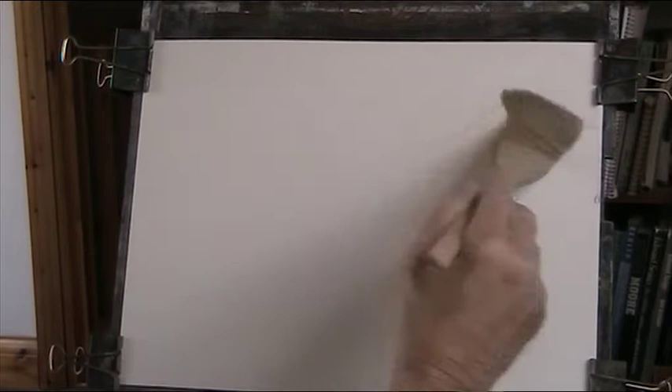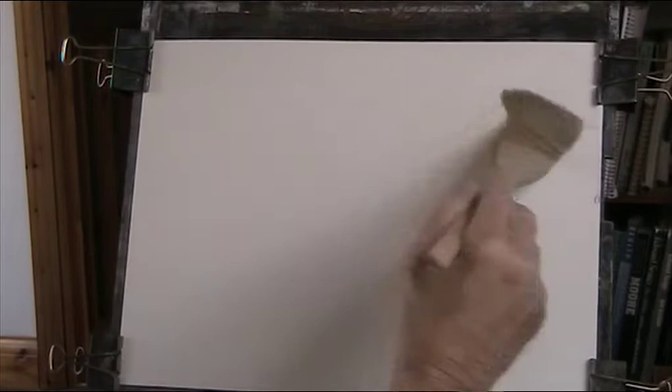It's very rocky, so we'll put in a sky. I'm going to wet the paper all over. I'm going to carry on with the Payne's Grey and Alizarin Crimson for this sky, for these clouds.